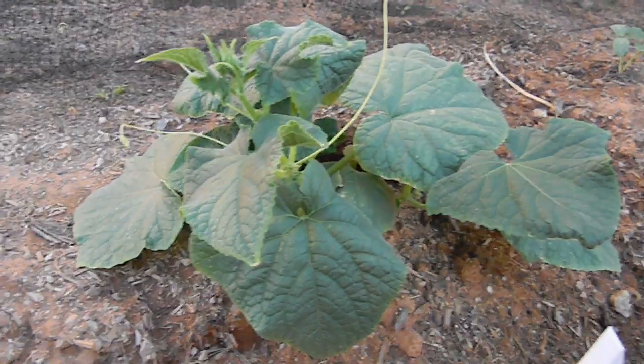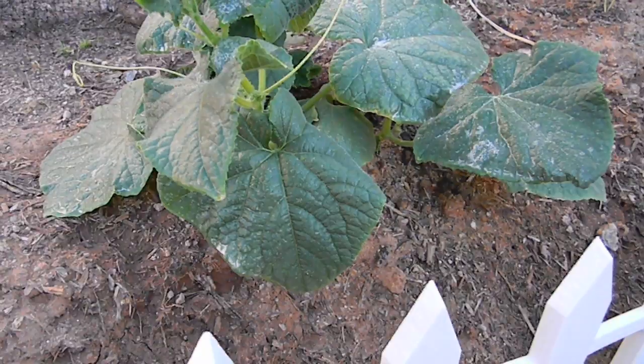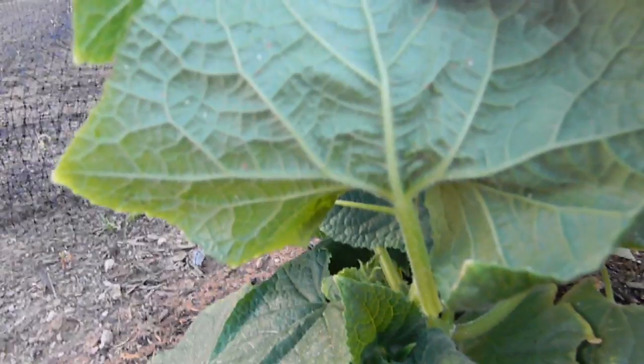Shake it up, and then all you do is just spray the leaves. Spray the tops, but mostly what you're supposed to do is get the bottoms too.